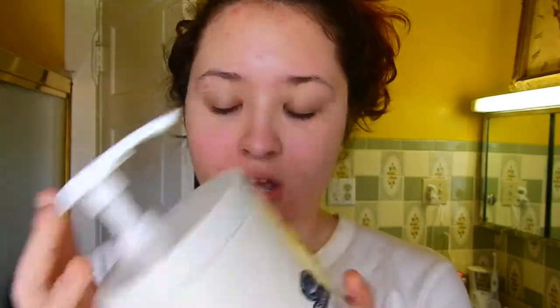My skin right now is really kind of raw from Accutane — the last couple days it just hurts to put stuff on. What we're gonna do is a light amount of makeup on the face. First we're gonna moisturize — I like using the CeraVe moisturizing cream. I pump out about this much. You know it's bad when you put on moisturizer and your skin stings.